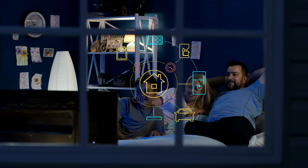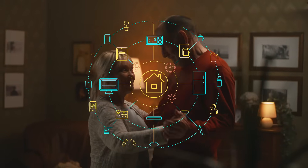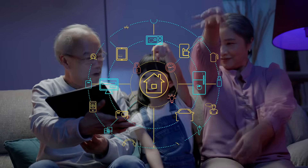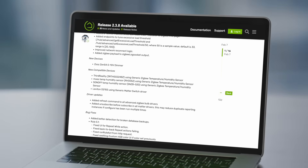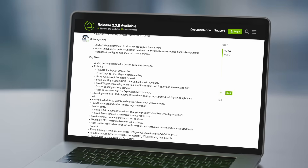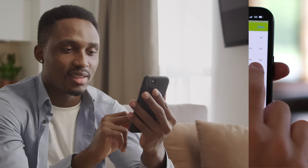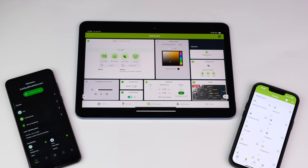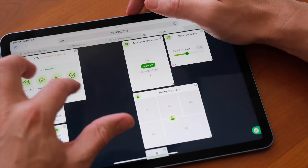But it doesn't end there. When you purchase a Hubitat Elevation Model C8 Pro Hub, you're buying more than a piece of hardware. You're buying into a home automation platform that continues to elevate and adapt with the growing smart home market. Free platform updates are posted regularly with new integrations, device drivers, apps, and features. We are always working hard to improve the user experience, and we are proud to introduce new, fully customizable Apple and Android mobile apps that put total control of your home at your fingertips. Plus, new easy dashboards bring the simplicity of drag-and-drop layouts to the Hubitat Elevation platform.